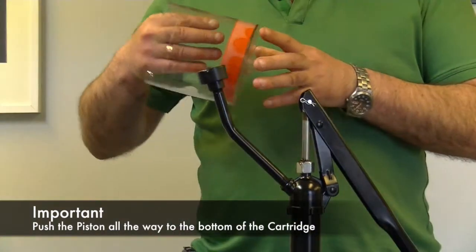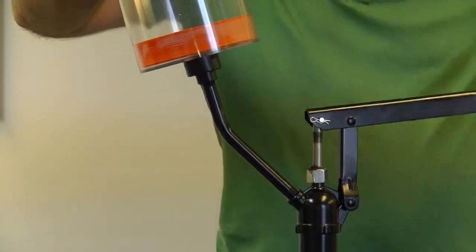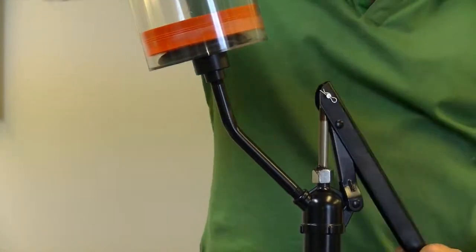Next, push the piston all the way to the bottom of the cartridge and place the cartridge onto the grease pump adapter. You can now start to manually pump the grease to fill up your cartridge.